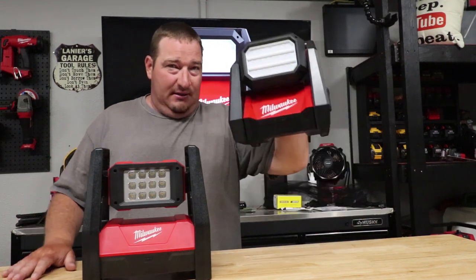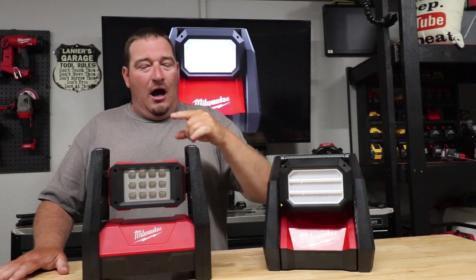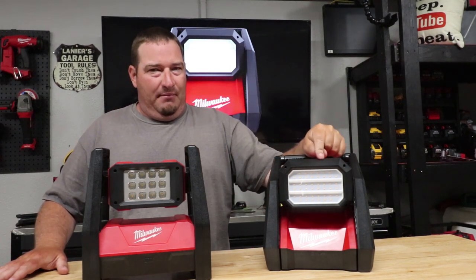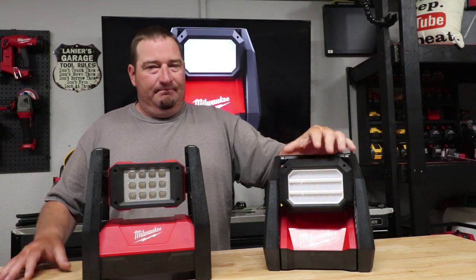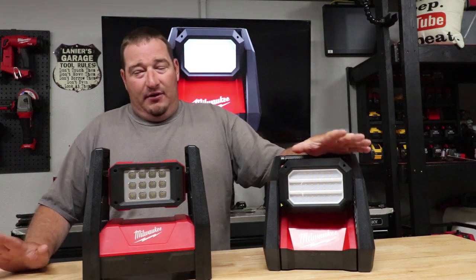If you don't own the old one, get the new one. Even if you do own the old one, once we do the light test, I honestly think you'll second-guess not buying the new one — just because of the light difference and the way it puts the light out. But let's just turn the lights off and show you.